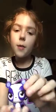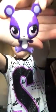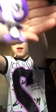Hey guys, it's me Sarah and today I'm doing a custom on this Penny Ling Panda. I'm gonna turn her purple into black, and we're gonna try to leave her white on there.